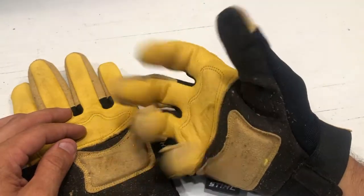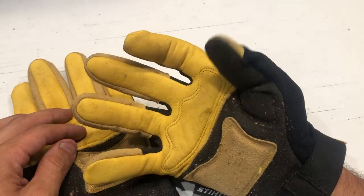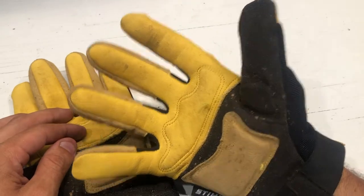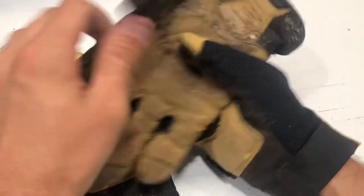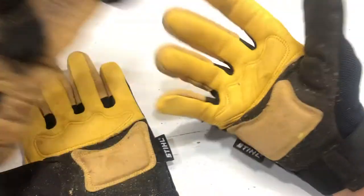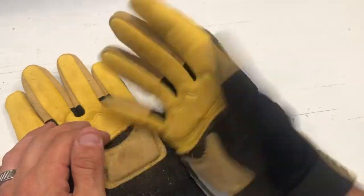I would definitely recommend the Steele gloves for demo work, log cutting, taking out briars, and any kind of yard work where you need real hand protection. These things are awesome and my go-to glove for anything that needs dexterity — chopping and stacking firewood, or regular yard work where you need a little more feel. These things are definitely the ticket.